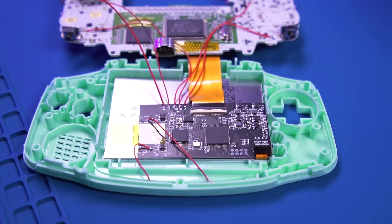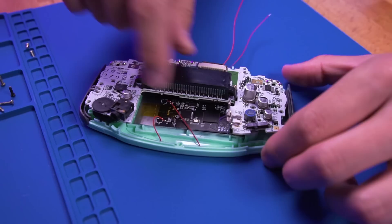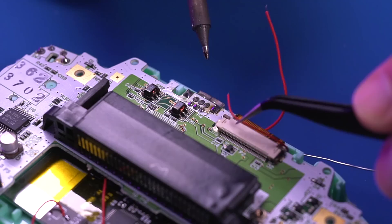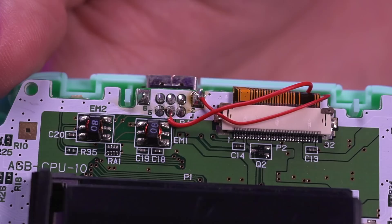Before moving on, go ahead and install the buttons and membranes. Then carefully place the motherboard into the front shell, being cognizant of the two remaining wires that we need to solder. Once in place, secure the motherboard with the three Phillips screws. Now add some fresh solder to the ground pin as well as pin 3 shown here. Take the ground wire, which we colored with our marker, and solder it to the ground pin. Then solder the AV composite wire to pin 3, which is the center pin on the bottom row. And this is what it should look like.